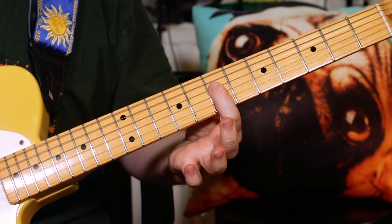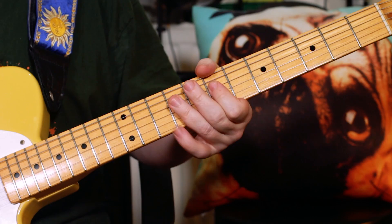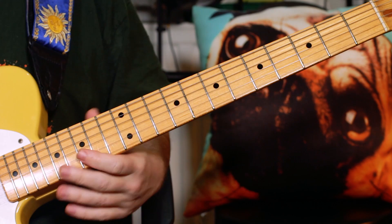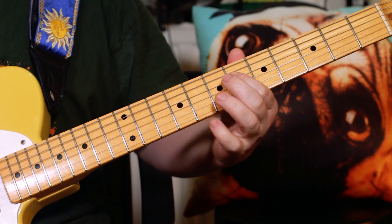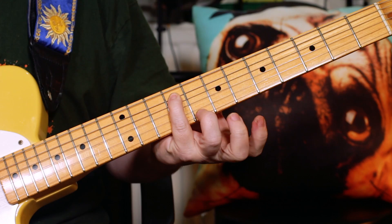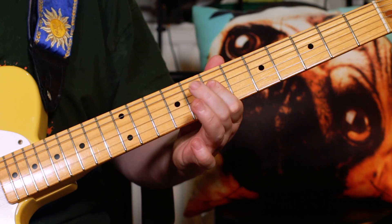Then down to D and to B — frets 9 to 7 to 9. Then A, D, B: 7, 7, 9. Then a little trill A, B, A, G-sharp. Then F-sharp: frets 7, 9, 7, 6. Then fret 9 for the F-sharp on the A string, back to G-sharp — fret 6 on the D string — and then just play the chord to finish it off.